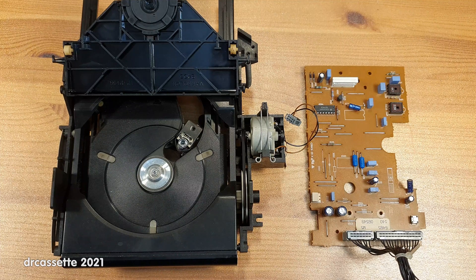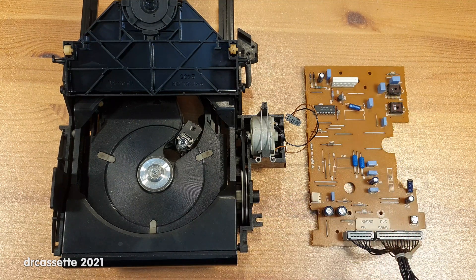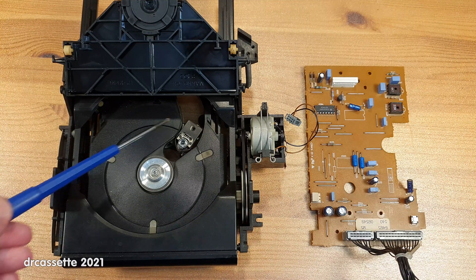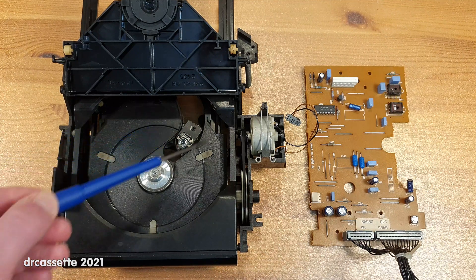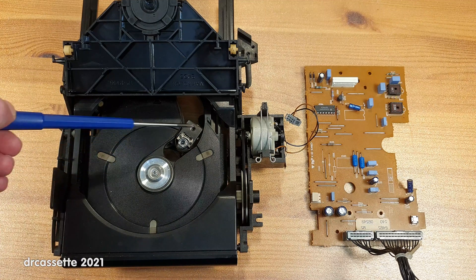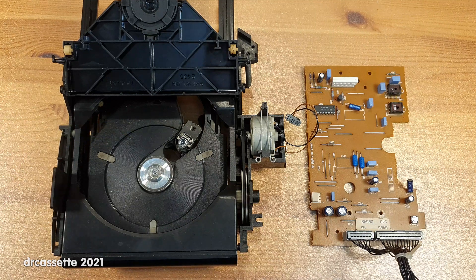Before I end this video, I'd like to respond to some less helpful comments on the previous video. One suggestion that came up repeatedly was to check the adjustments on the laser assembly itself. Well, the service manual makes no mention of any adjustments on the laser assembly itself. And if we look at it — I have looked at it all around and from the bottom — there are no adjustments on this laser assembly. That right there is a mounting screw that goes straight into plastic.